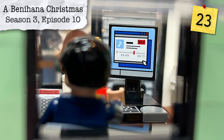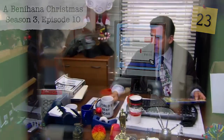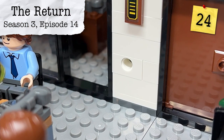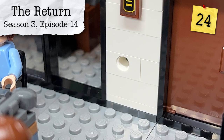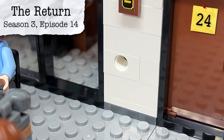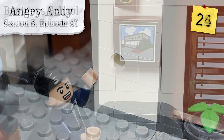From Season 3, Episode 10, A Benihana Christmas, we have Michael listening to 'Goodbye, My Lover.' From Season 3, Episode 14, The Return, we have Andy Bernard's hole in the wall from him punching it, which he also does later in Season 8, Episode 21, Angry Andy. From Season 3, Episode 17, Business School, we first saw Pam's painting of the office building. Meredith has an unfortunate run-in with a bat, which is actually one of her accessories here in the set.